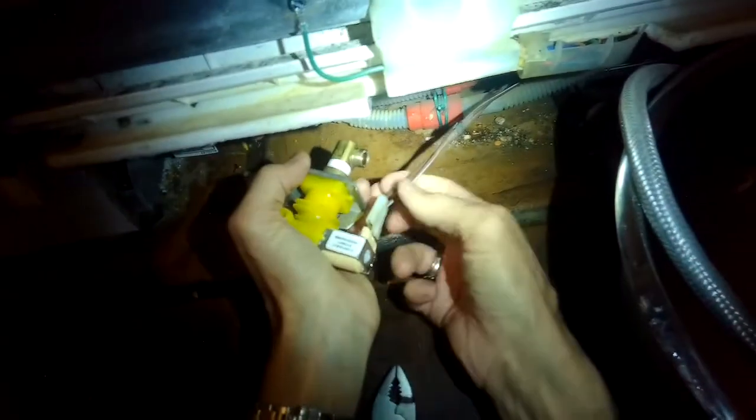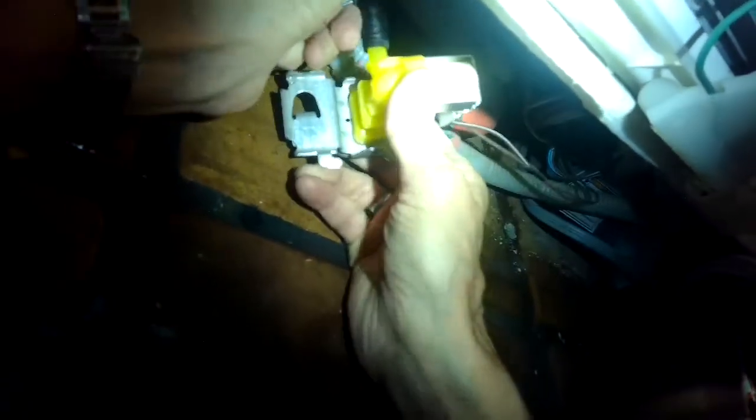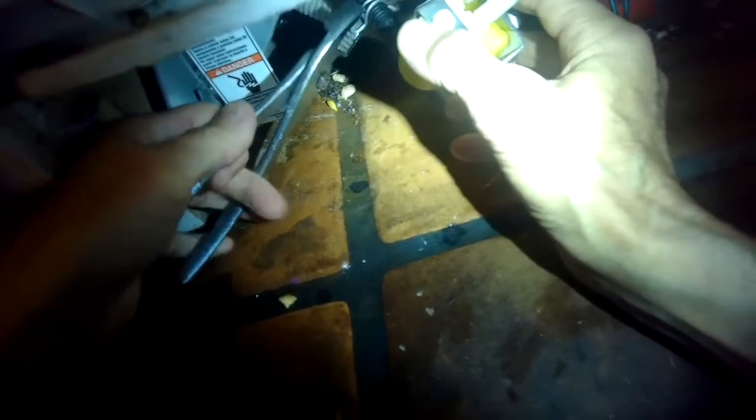I'll hook up the black hose that is used to take water from the fill valve into the dishwasher — get that all the way on there tight. Then I use my pliers to pinch in on the hose clamp and get that snug up into position so it's a nice watertight seal.